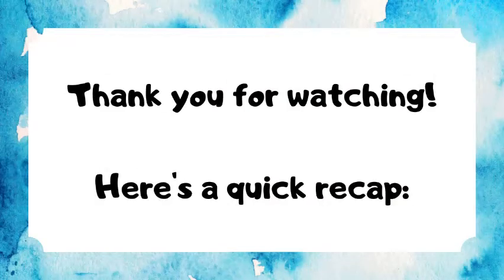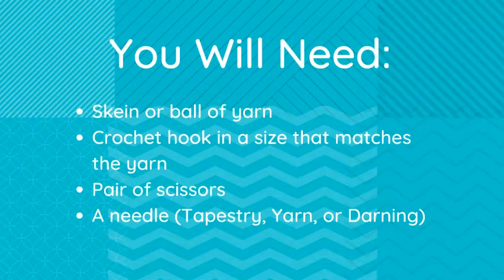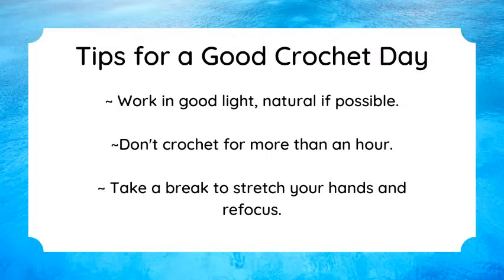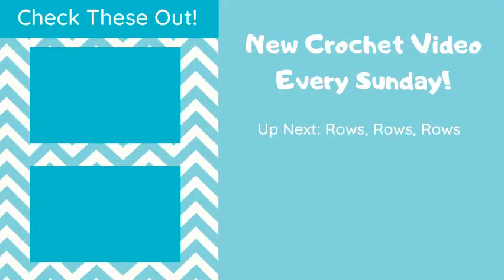Tips for a good crochet day: right now I'm in the library kitchen — we have nice bright natural light in here. Work in natural light if possible. Try not to crochet for more than an hour; you're going to get fatigued and work muscles you didn't know you had. It's surprisingly physical. Roll your wrists and stretch your hands every so often because you're going to get hand cramps. See you next week!